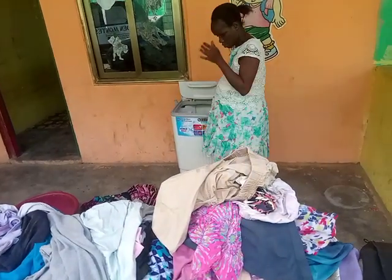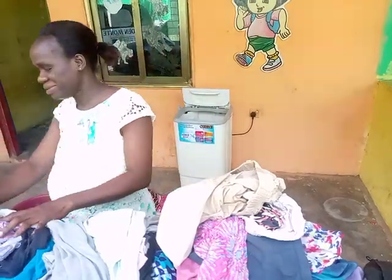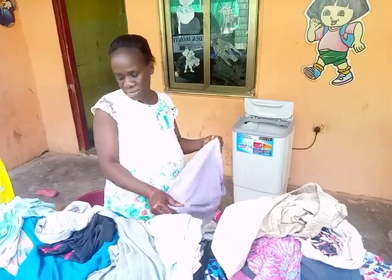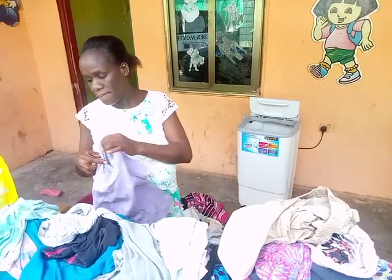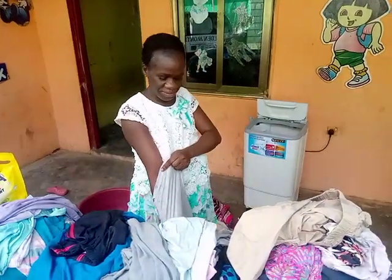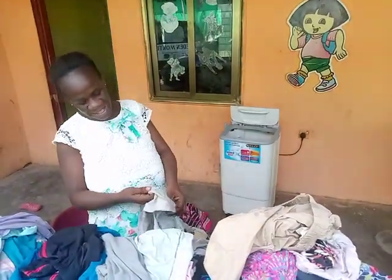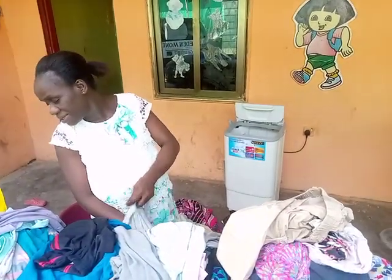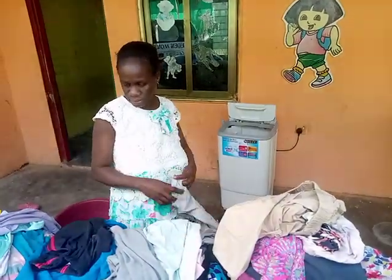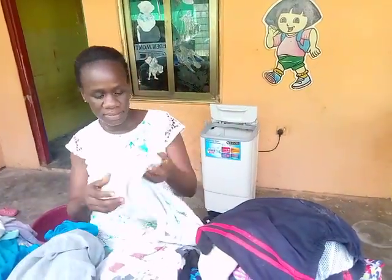We are with the headmistress of Heddy Montessori School today and she is going to teach us how to use the washing machine. Please, can you tell us your name? My name is Monica Akushia Adei. Okay, Auntie Monica, nice to meet you today. We are all watching you on YouTube channel Tadipa today. Please, can you tell us how to start using a washing machine?